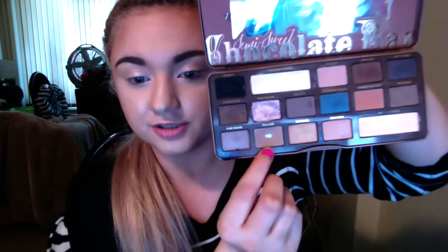Next I'm going to take my Chocolate Bar palette and use the color Mousse, which is like a warm light brown, a few shades darker than my skin tone. I'm using a dome-shaped brush from Walmart by Still Spa. I'm just going to pick up some of that color and put it into my crease, blending it out in windshield-wiper and circular motions to make it look pretty.